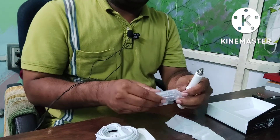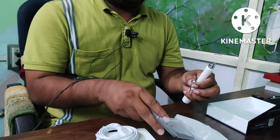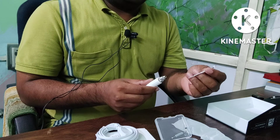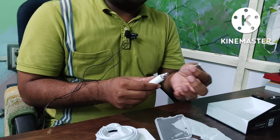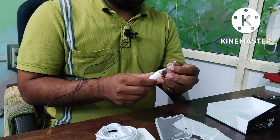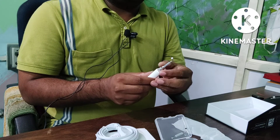So let's take a demonstration. Firstly, loosen it, then insert. This pin is there — just insert the pin. There is a handle, a plastic handle is there. Hold it with the plastic handle, just insert here. It will go up to its entire length. Then just tighten the screw.